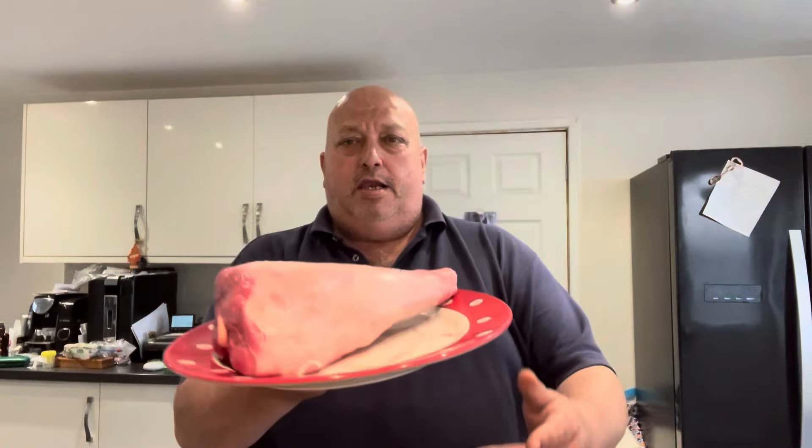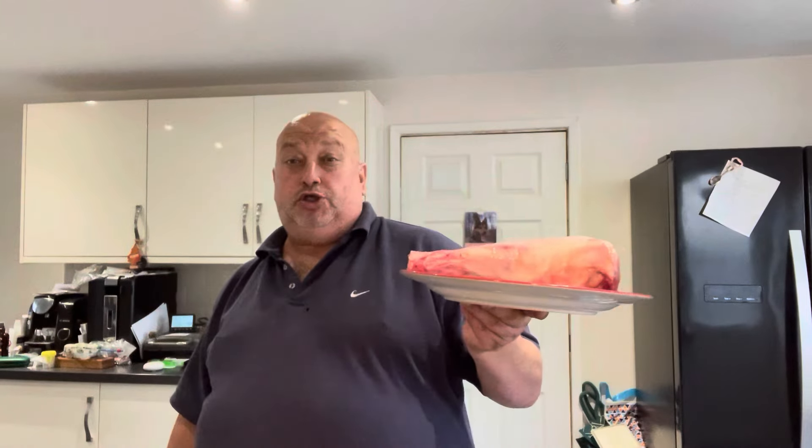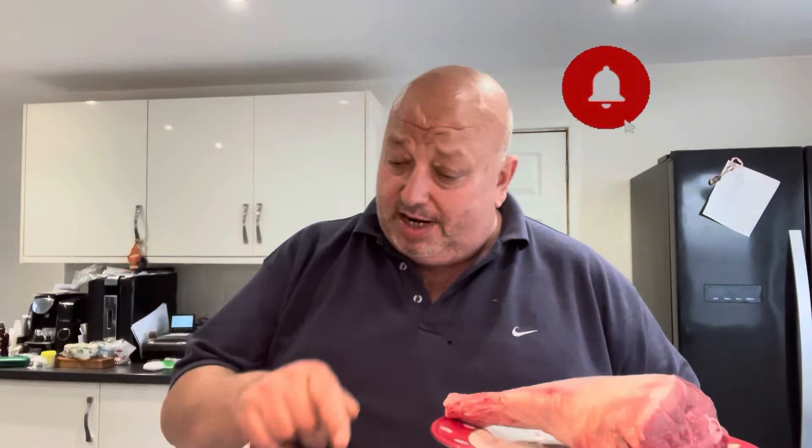Hi all, Fat Andy here. Leg of lamb, and I'm going to do a Mediterranean roasted leg of lamb. Now this is going to be slow cooked for four to five hours in the oven, with all the different spices and everything. So let's get down there and I'll show you what we've got.